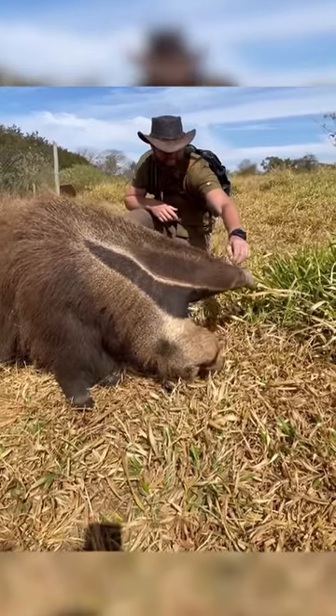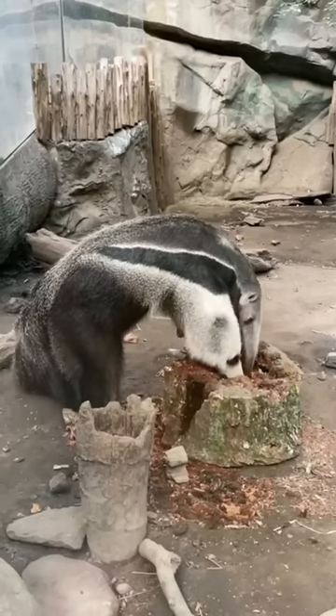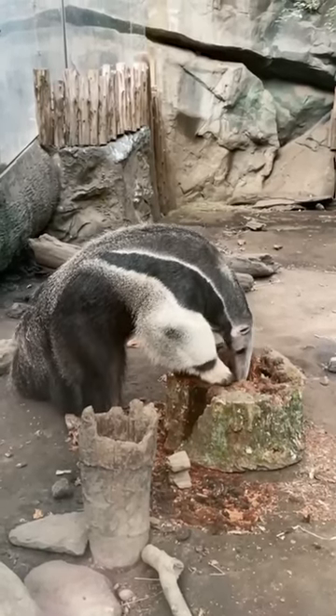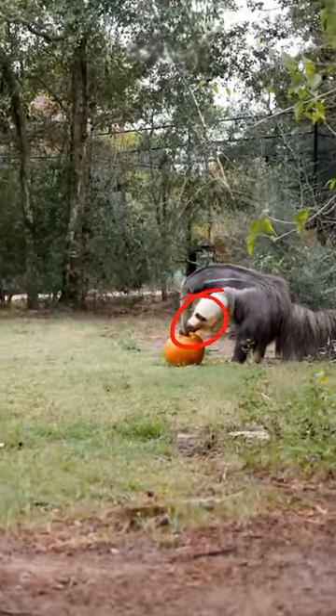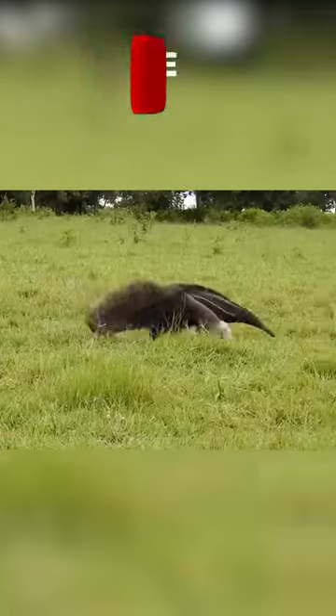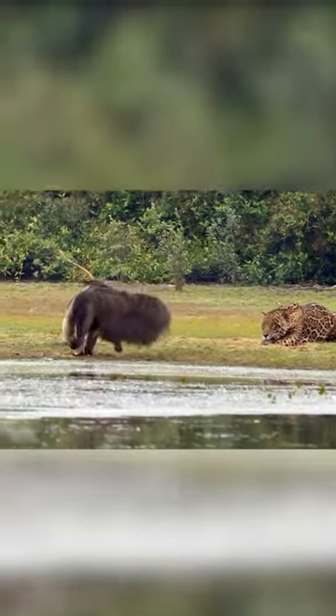This is not an animal with two heads and three legs. It's a giant anteater, and what looks like a second head is actually its disguised arm. This furry hand tricks predators into thinking it has eyes and a nose. The anteater picks it up and moves it in a way that makes it difficult for predators to realize what they are seeing.